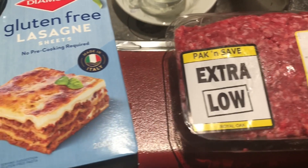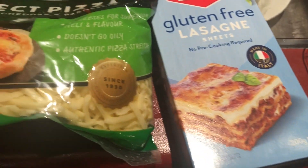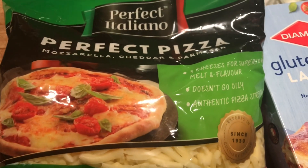Hello everyone. Today we're making beef lasagna. You need cheese, lasagna, mince.